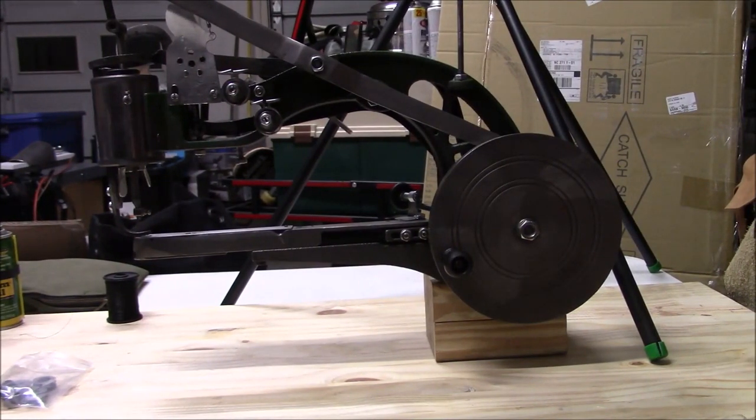Welcome back guys, appreciate you tuning in. Today we're going to take a look at this really cool off-grid sewing machine that I picked up.